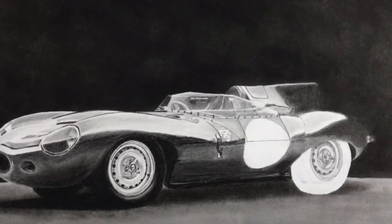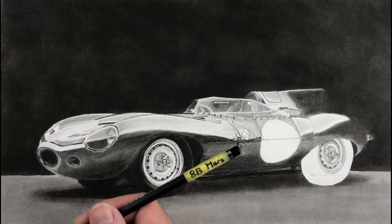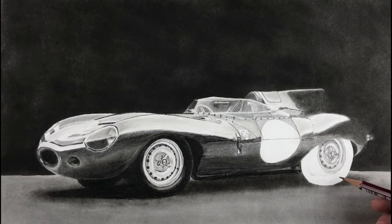In this video I'm going to show you how I draw in the tyre here. I'll be mainly using this pencil, a Staedtler Lumograph Mars Black 8B. I will also be using an HB pencil to do the highlight here.